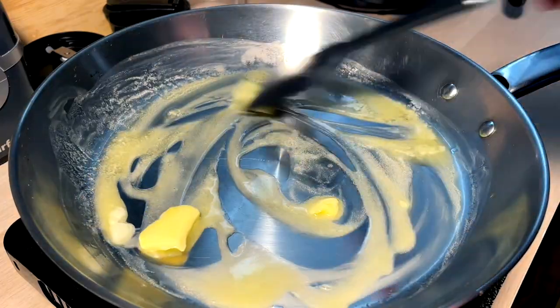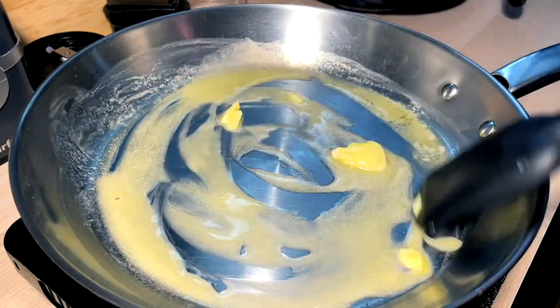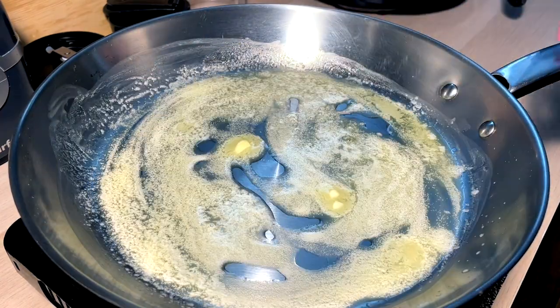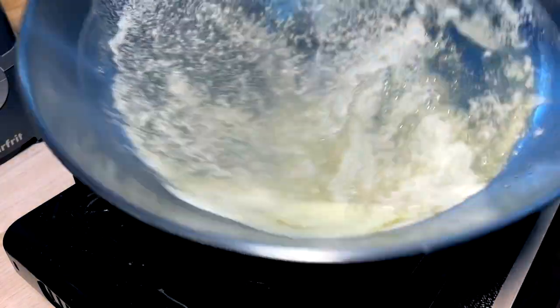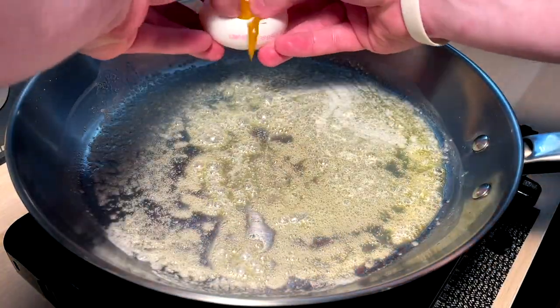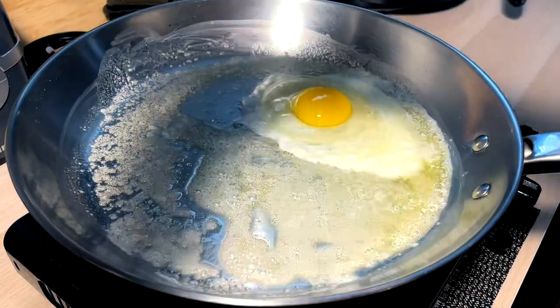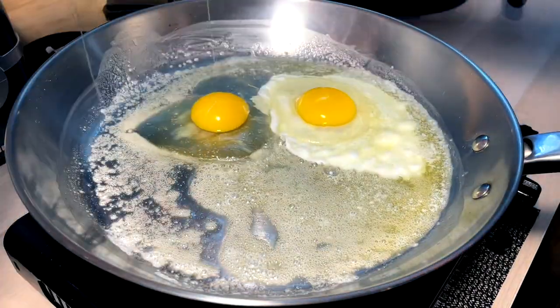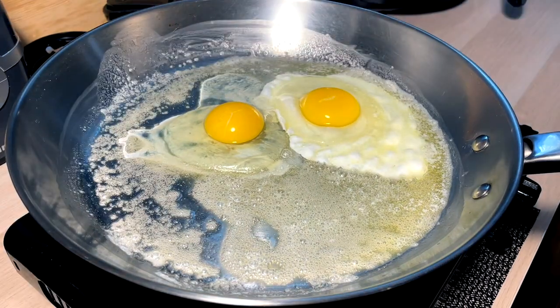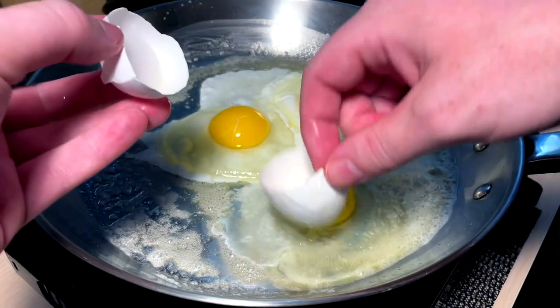A nice good amount of butter here just coming down nice and slow. Don't want to burn any butter - we hate burnt butter around here. Three eggs going in - egg one, no shells no shells no shells. Egg two in, perfect, no shells no shells. Third egg - oh, shells, all the shells.